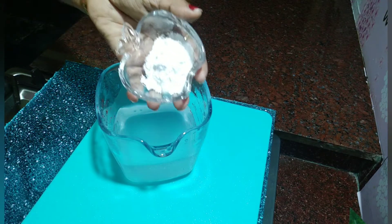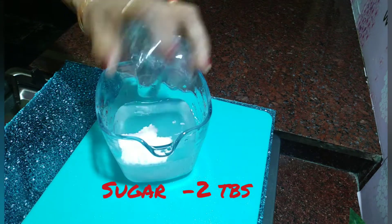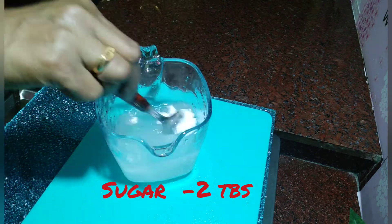We will put it in the fridge. I will do this for 2 tablespoons.